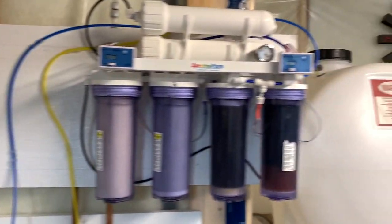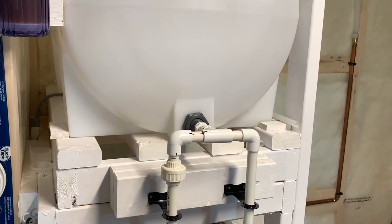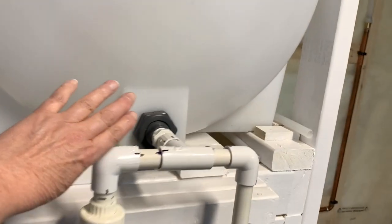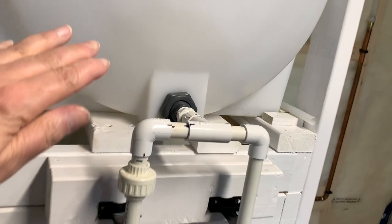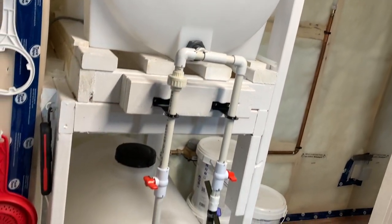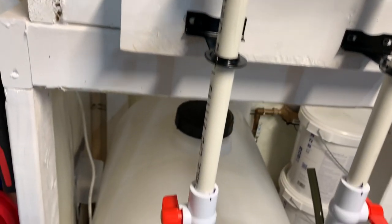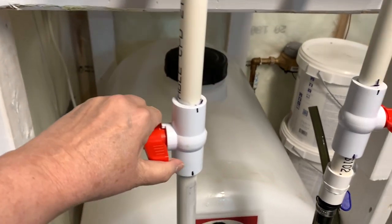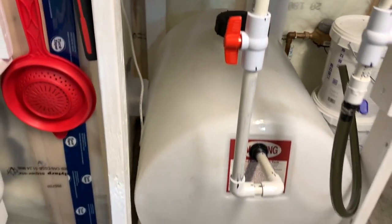There goes the pump — and there goes the water, going right in. The plan is to fill it up partially, a couple inches above where the bulkhead is, then shut it off and test this piping to make sure it operates properly. There's the bulkhead — looks good. I'm going to open this valve and the water should flow from the top tank to the bottom. And there we go.